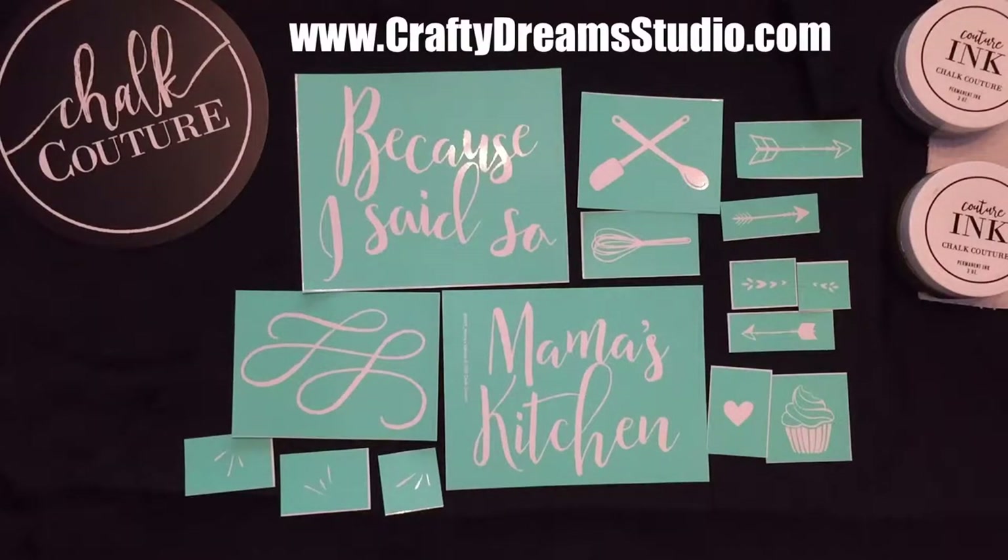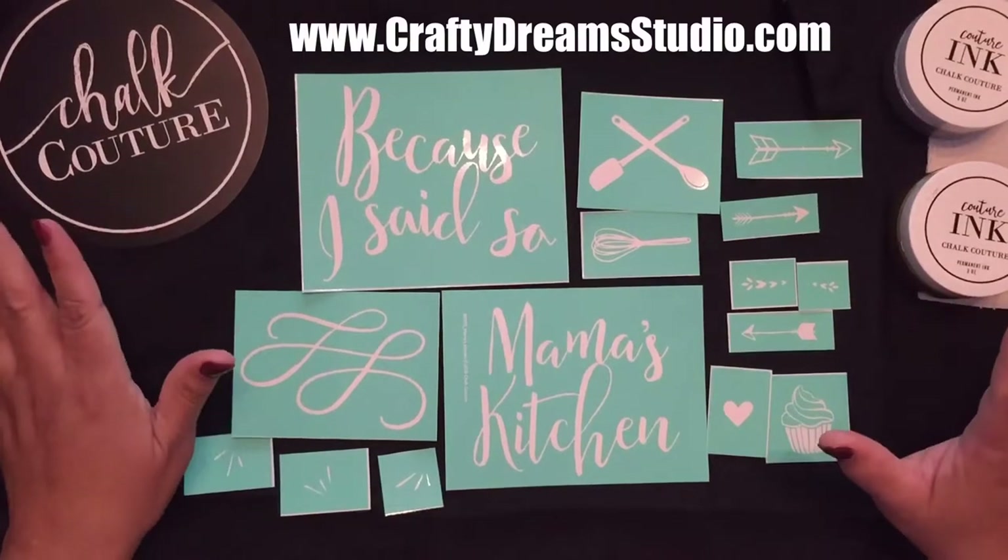Hi guys! Welcome! Thank you for joining me. Today we have a special transfer we're going to work with.